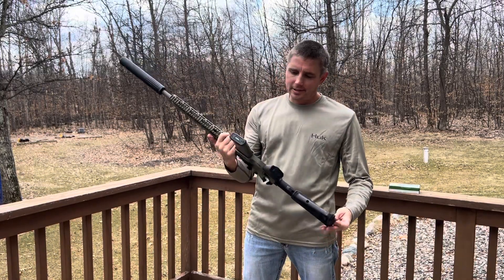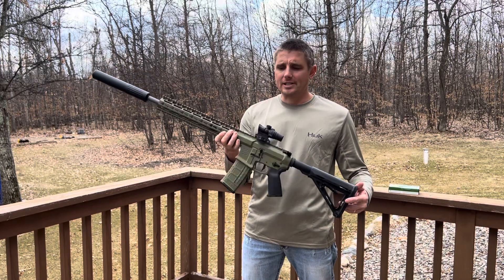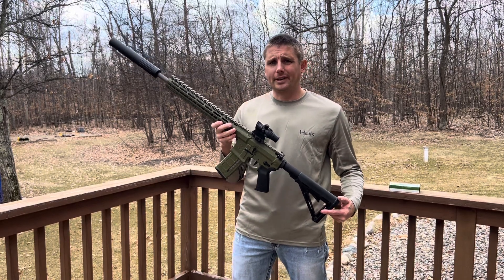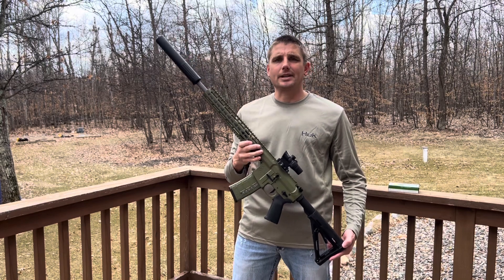What do you guys think? I think 300 Blackout is pretty awesome — short range, great home defense gun. Just awesome. Check out my page, I got a bunch more full reviews on there, different stuff. You got to smash that like and subscribe button. You guys have a nice day.